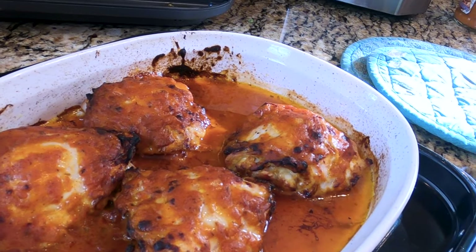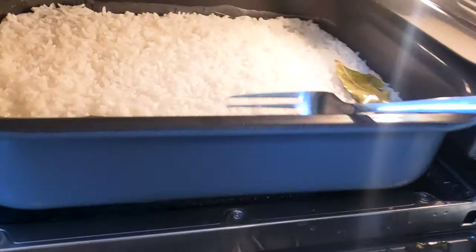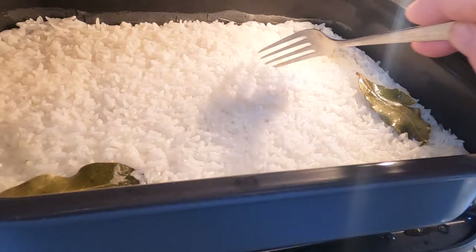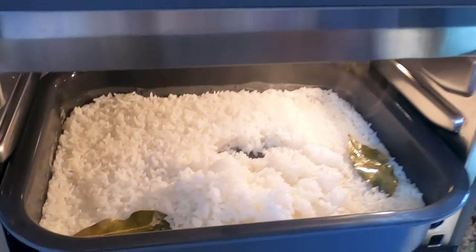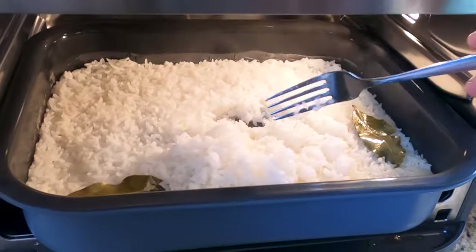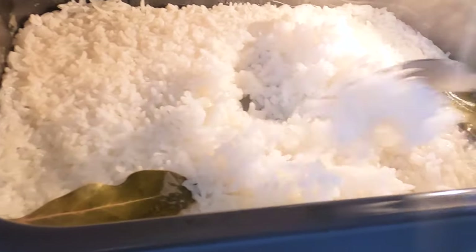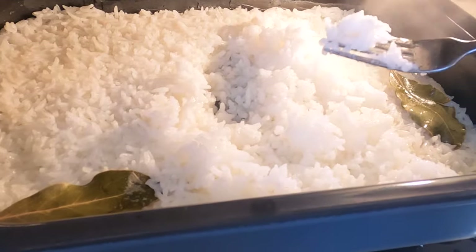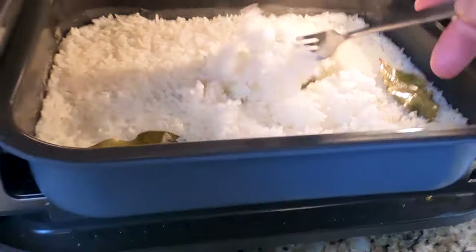Let's check the rice. This is rice that was two cups of rice and four cups of water, and I didn't touch it — not once. And it's fluffy and it's nice. Oh my gosh, it's perfect. Absolutely perfect. And there's no sticking on the bottom at all. I'm super, super impressed. And I didn't rinse this rice either, and you can see how fluffy it is.